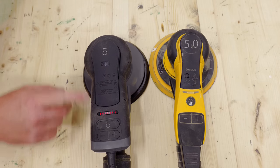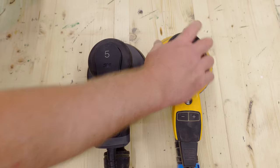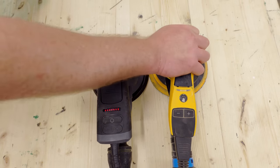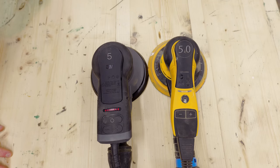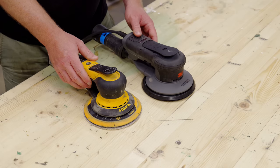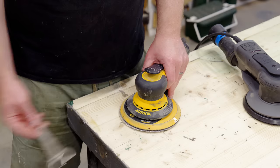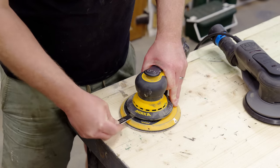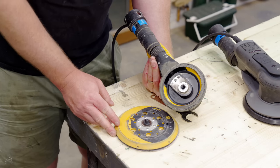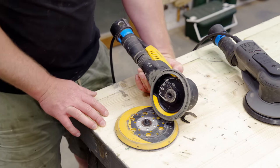In terms of comfort, the 3M has a more girthy body so I imagine most bigger hands are going to prefer it, whereas smaller hands will prefer the Mirka. I have quite small hands but I find both equally comfortable in operation. In terms of build quality they both feel like really premium high-end tools — if I had to pick one I'd probably give it to the Mirka purely because of the detachable cable. My Mirka DRoS came with a 24mm spanner to change to the smaller 125mm backing pad, though I've never used that feature and just keep the 150mm pad fitted.